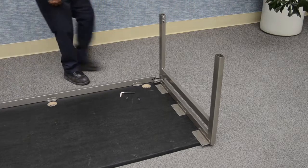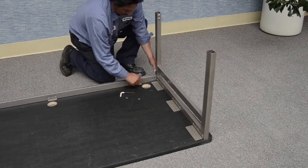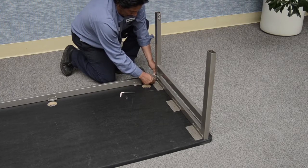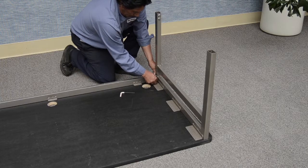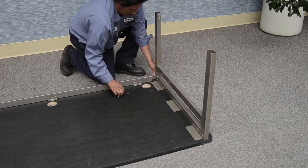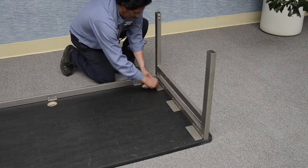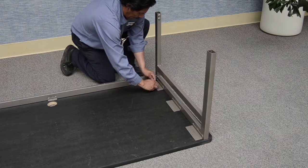Repeat the process with the right hand leg by inserting the leg attachment tube into the end of the cross tube so the holes line up. Secure the leg and cross tube using the provided 3/8-16 by 3/4 inch socket head cap screws and lock washers. Tighten with the provided Allen wrench.